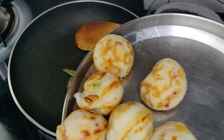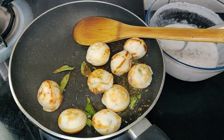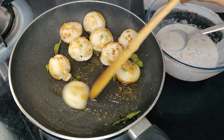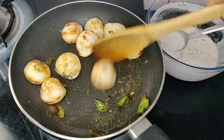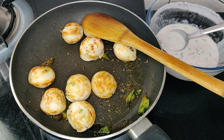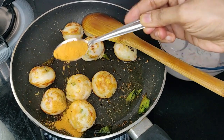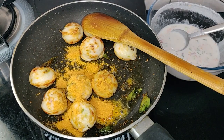The same way you can prepare with idlis, mini idlis, and give a tadka to it like this. This is MTR Dosa Idli Chutney Powder which I am using — it gives a very good taste.